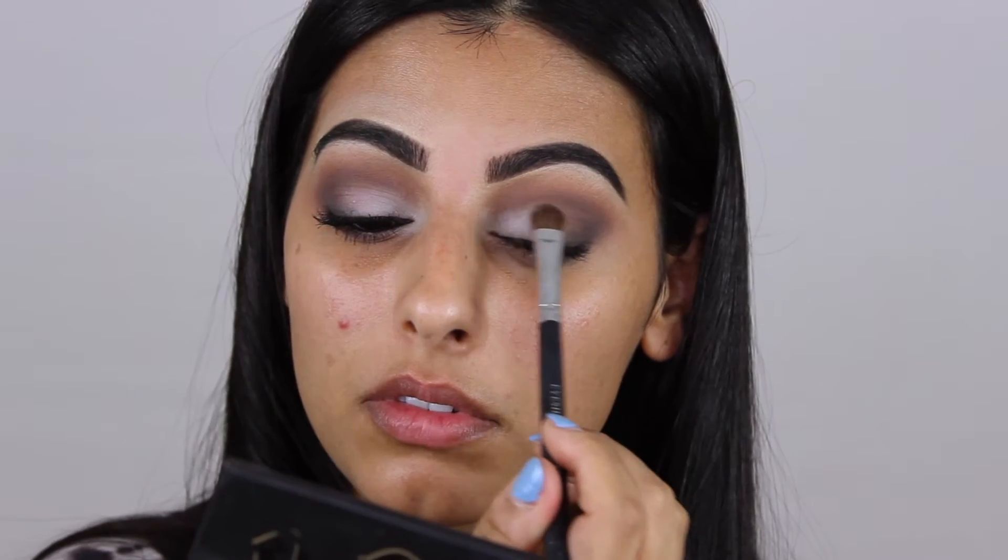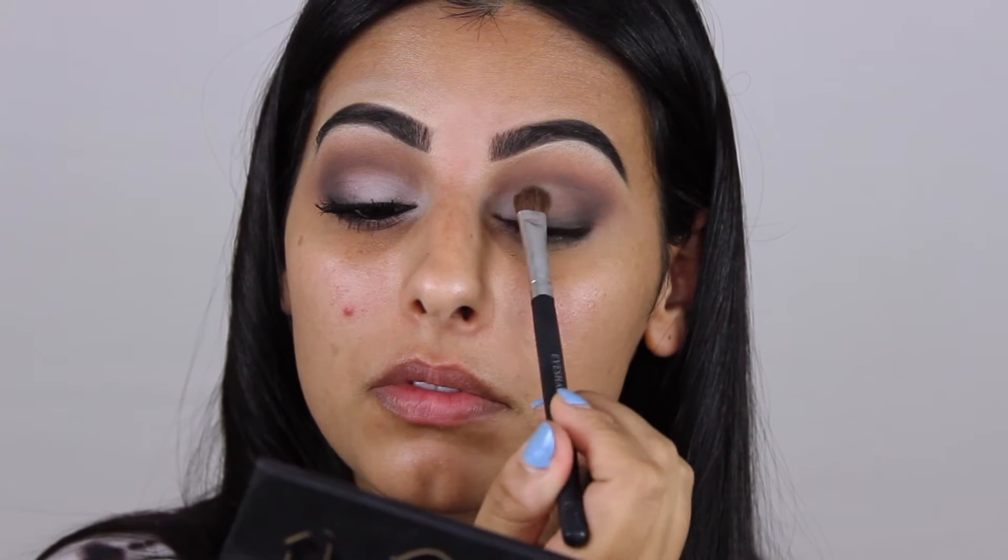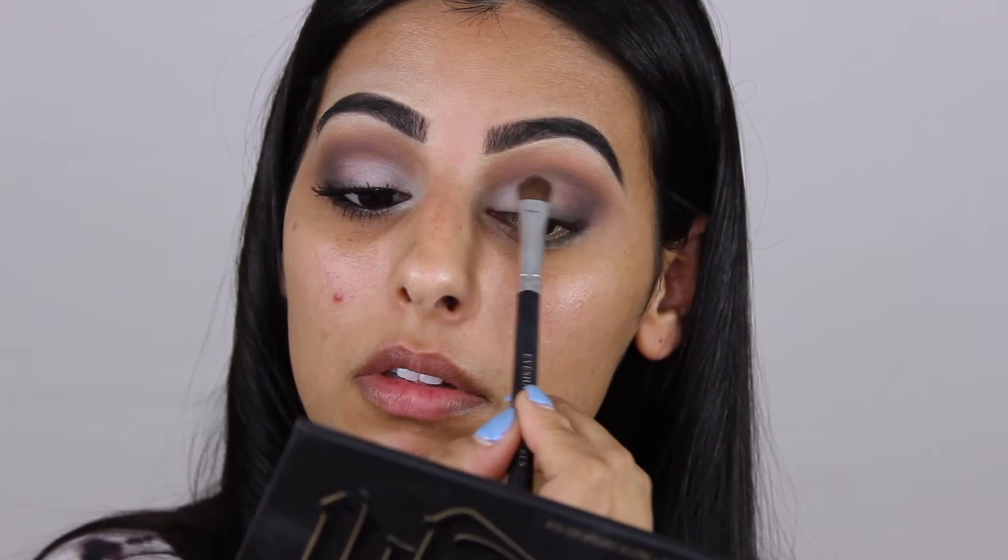Usually you would do this with concealer — hence the name soft cut crease — because not using concealer is going to be a lot more intense. I'll leave that for another video. Then I'm blending out the lower lash line with the same crease colors, and applying the white into the inner corner as a highlight.